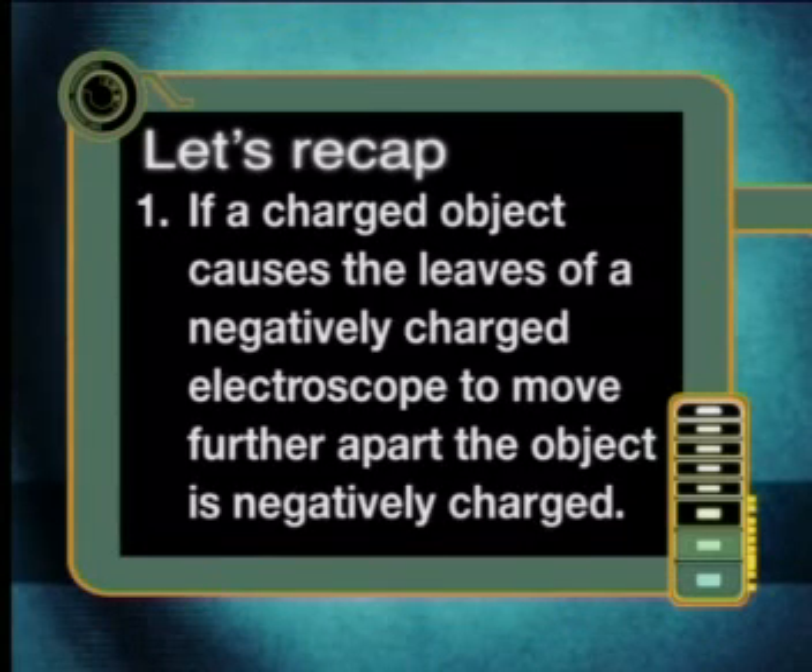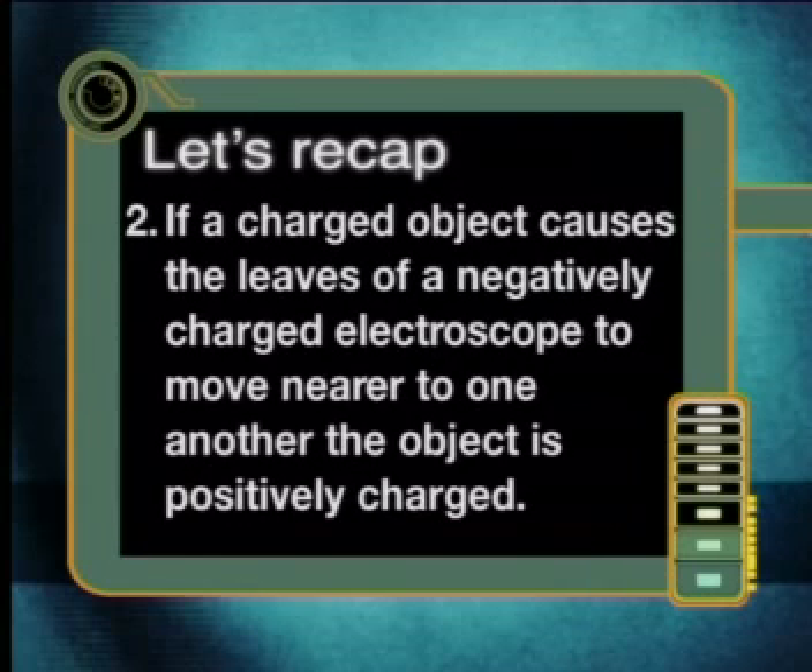If a charged object causes the leaves of a negatively charged electroscope to move further apart, the object is negatively charged. If a charged object causes the leaves of a negatively charged electroscope to move nearer to one another, the object is positively charged.